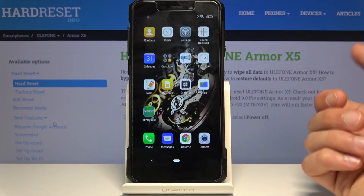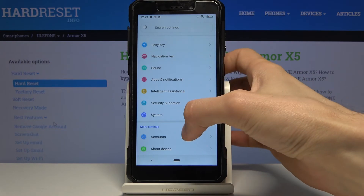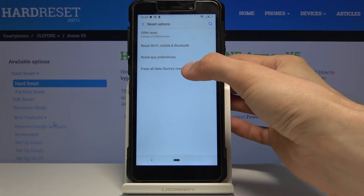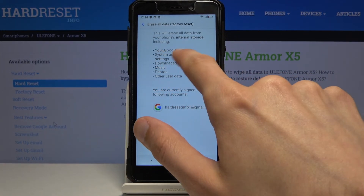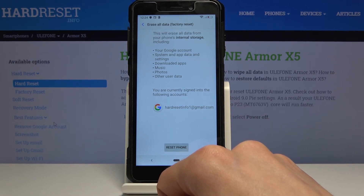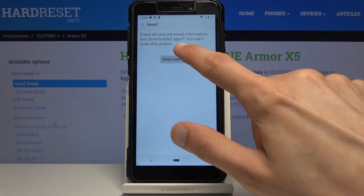Once on the home screen, go to Settings, scroll down to System, then Reset Options, then Erase All Data (Factory Reset). The message will show that this process will remove Google accounts, including the one we added and the one that was previously blocking us but is still present on the device. Select Reset Phone and then Erase Everything.